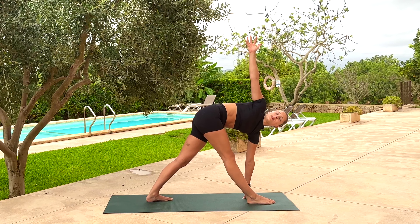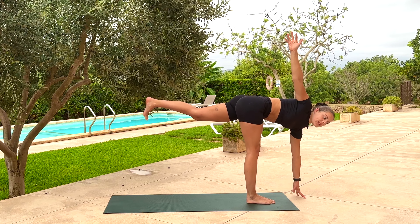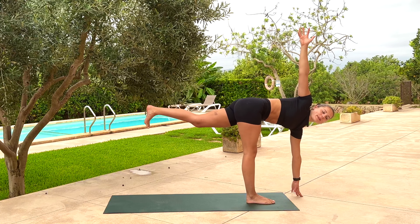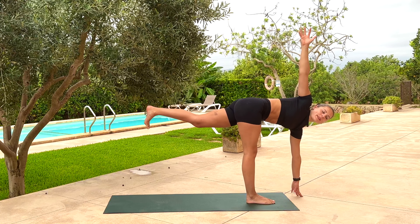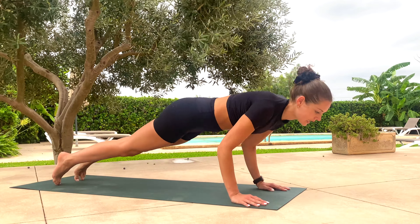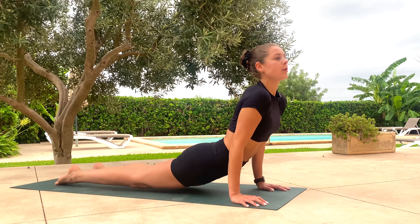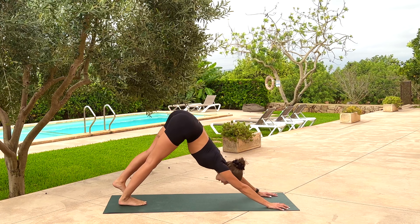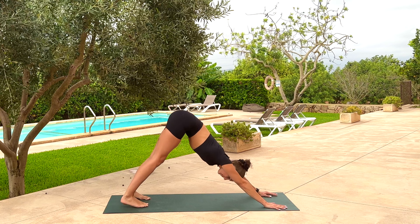Hands down. Big step back, and then clean it with chataranga — exhale. Inhale, up dog or cobra. Make your way back into downward dog. Gaze to the thighs and belly button. Big breath out.